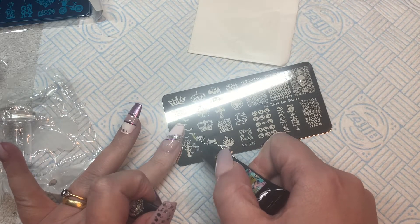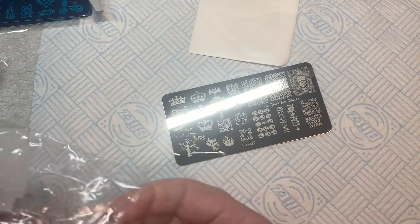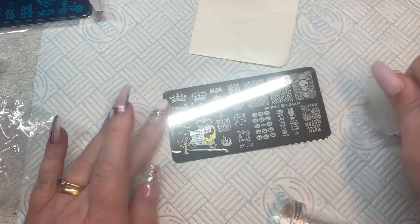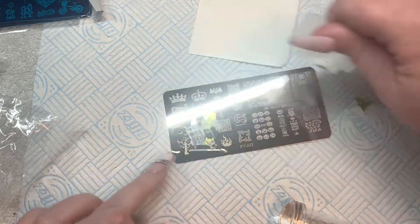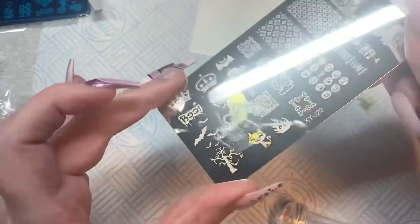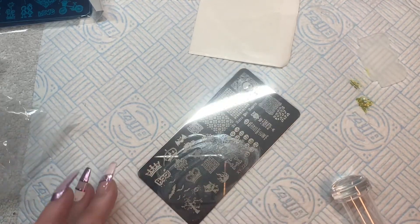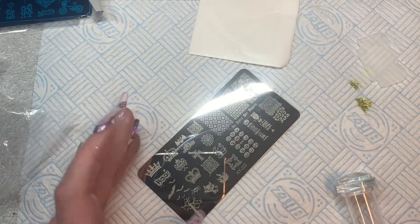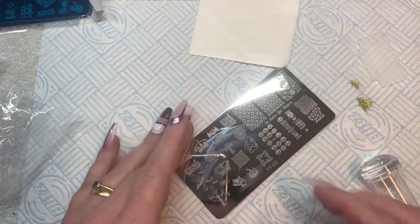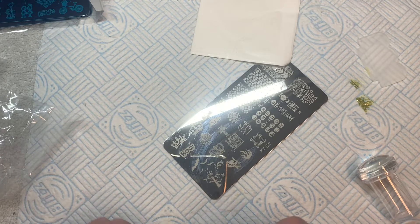So we're going to squeeze a bit of gold onto the plate — oh, that's way too much. We scrape that across... but there's no color picking up. That didn't work. Let's clean this up and try again. Sometimes the towel underneath makes the plate move as I'm doing stuff, and trying to get the angle right when it's right in front of your face doesn't always help either.